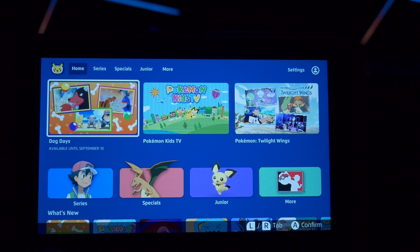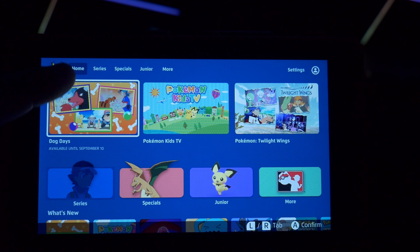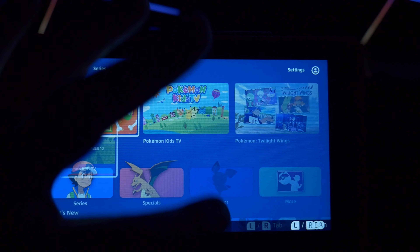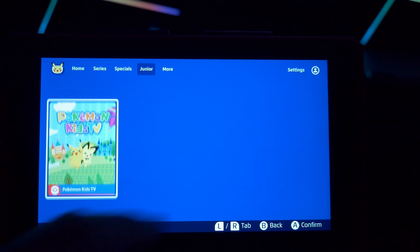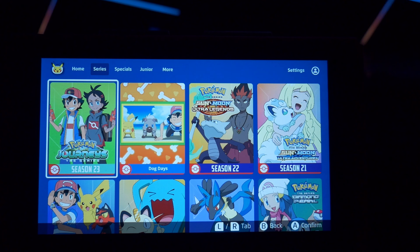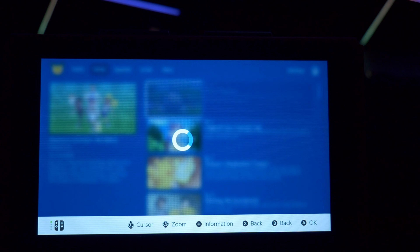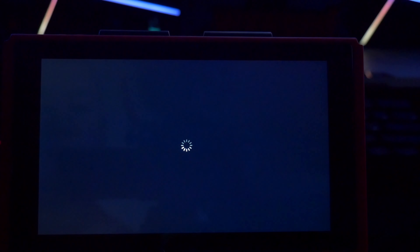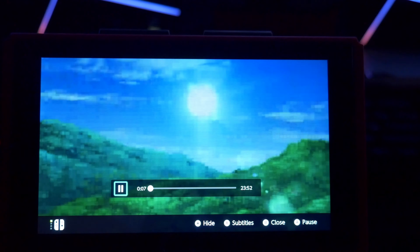They have a home tab, series, specials, junior, and more. Is it touch friendly? I think it is — which would make sense. Actually, maybe it's not. Let's just play something really quick to give it a little feel of what it's like. That's the menus — you can put subtitles, pause it.